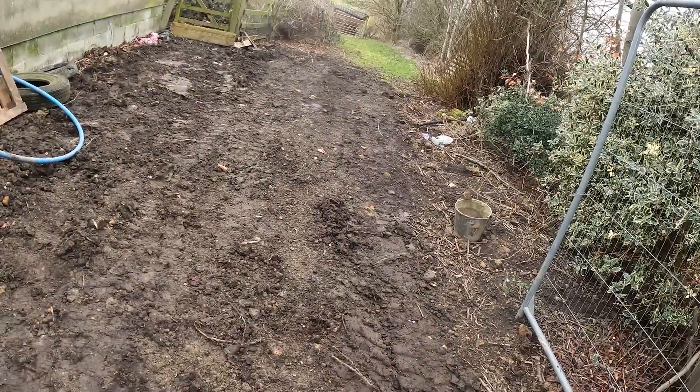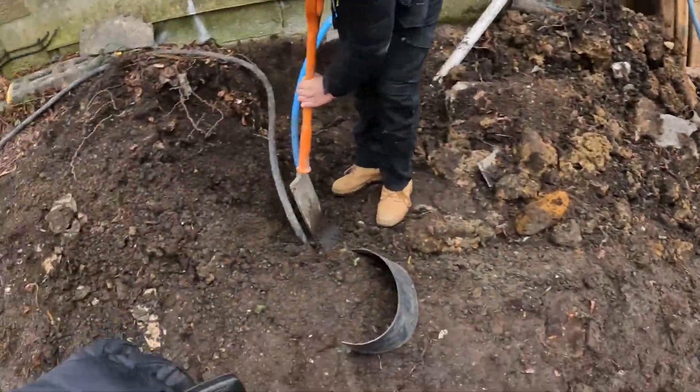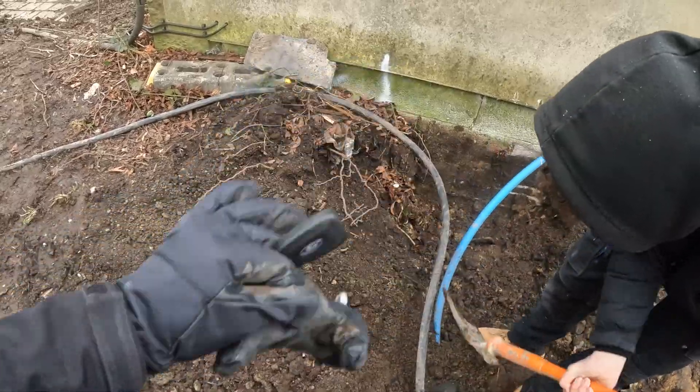Robin's back — he's probably annoyed that we've disturbed his home. We're just going to dig this out and get it laid in the floor. And it should pop up there then.